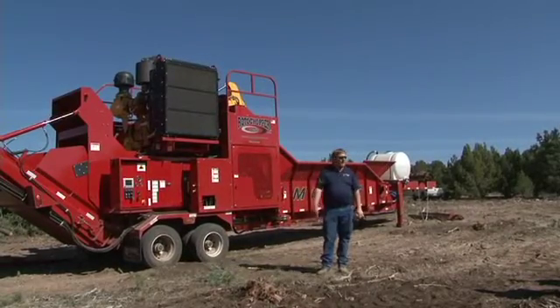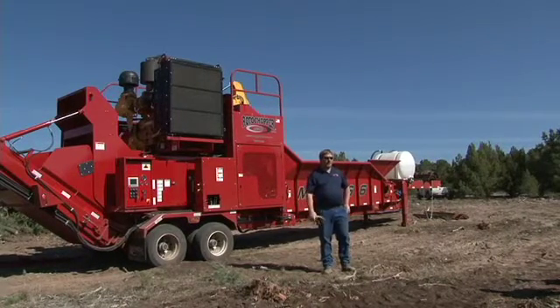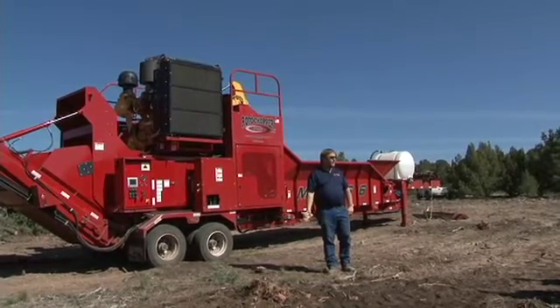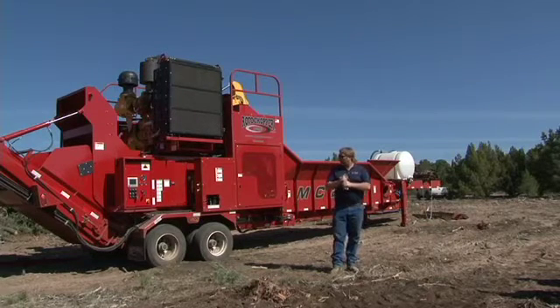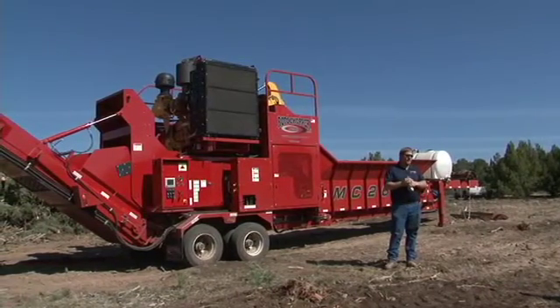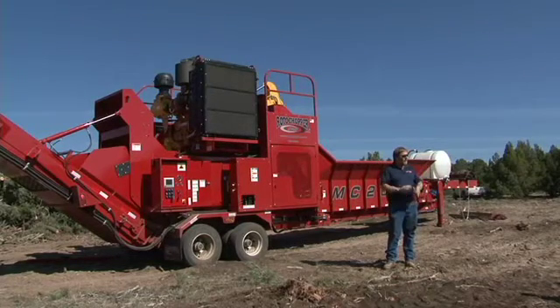This is one of our smaller to mid-sized grinders, the MC266. It's 475 horsepower and it's got a 26-inch diameter rotor. It's available in this configuration or on tracks, and we go on up from here anywhere up to 950 horsepower on our B66 and our FP66. What we're going to be grinding today we're going to be running through a 3-inch forestry baffle screen, so what you'll see is pretty much a 3-inch minus product. We've got an assortment of screens depending on what application you want — you can change the screens to make a smaller or bigger product.